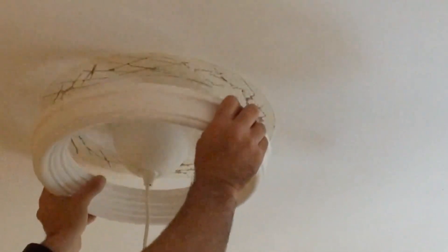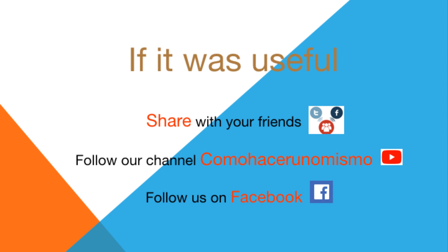With a few blows we'll have it loose. I hope you liked it — if so, share it with your friends and subscribe to our channel.